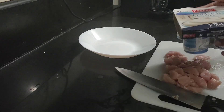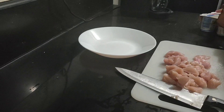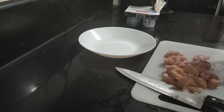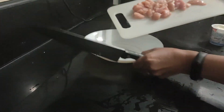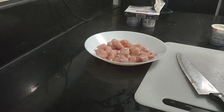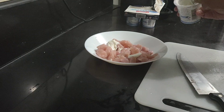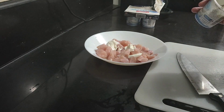I'm going to use plain Greek-style yogurt. I'll put the chicken on the plate and add about three tablespoons of yogurt. Actually, it's a big teaspoon rather than a tablespoon.